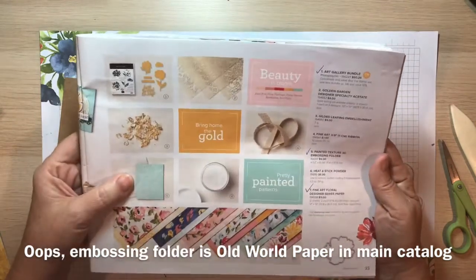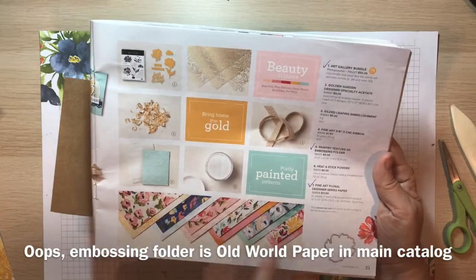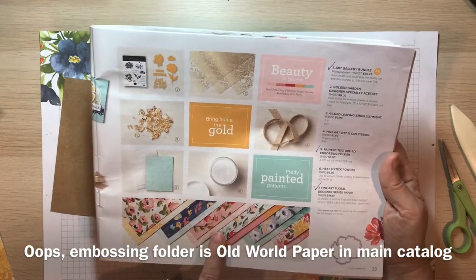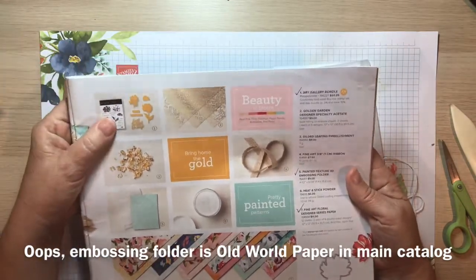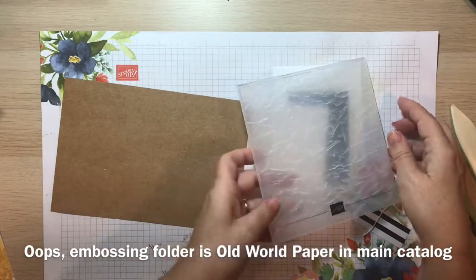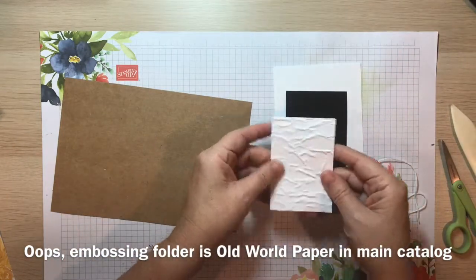We're also using paper from this line, which is the Fine Art Floral Designer Series paper. That's what I'm using to cut one of the floral images from, and I'm using the dies from this set as well in order to cut that out. It provides some really cool texture on that paper.